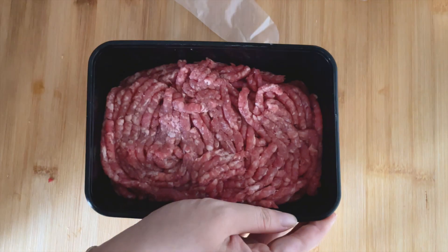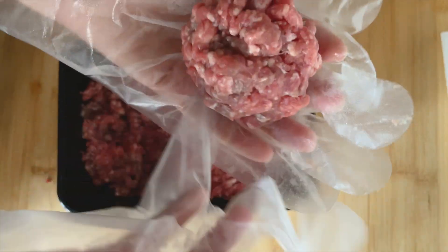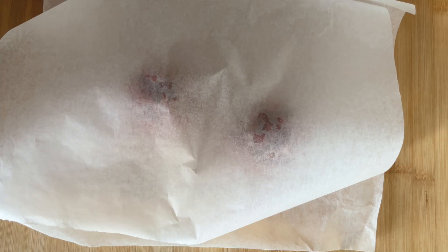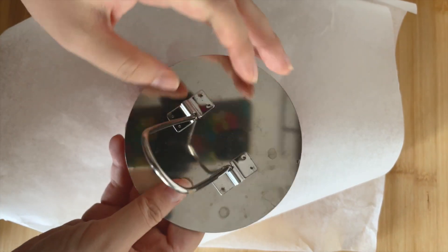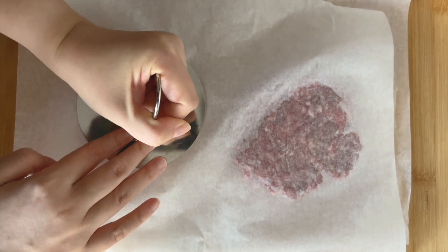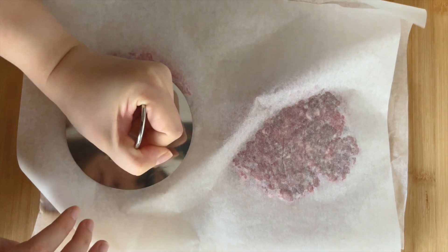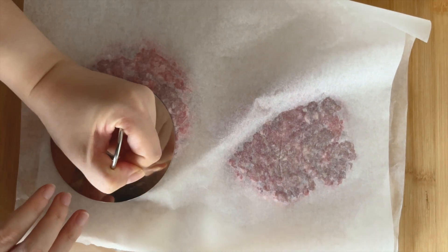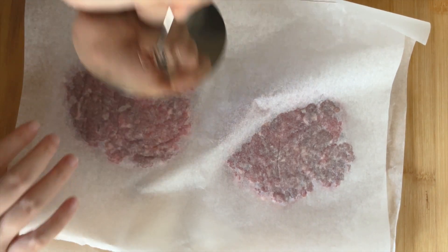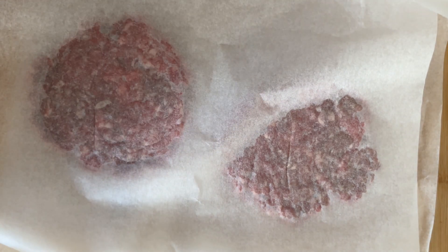For the beef patty, I'm using 100% ground beef with an 80/20 meat-to-fat ratio, forming it into a ball. Then press it down into beef patties. You may recognize it — it's the dagashi candy presser. I'm too cheap to buy a real burger press, but the dagashi candy presser doubles as a great burger press. It's not all that different from molding candies to molding patties — and it worked really well.